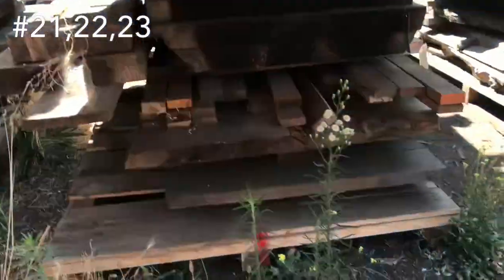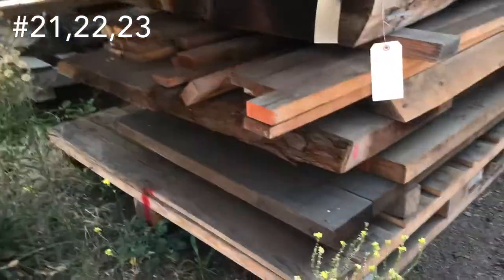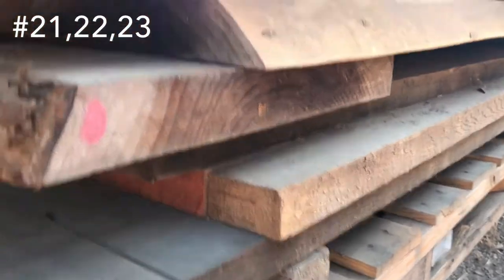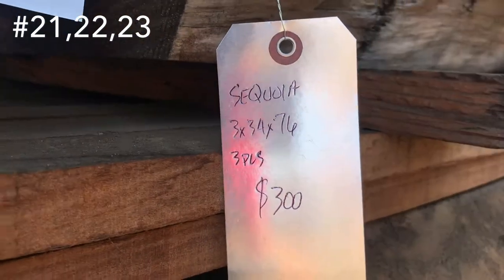Then we got mixed lumber on the bottom there — that's probably just going to go for free with the amount. There's some finished pieces in there too. There's a bow tie in that one — those would probably go with it too. Sequoia redwood right there — $300 bucks.